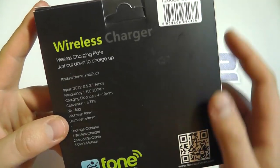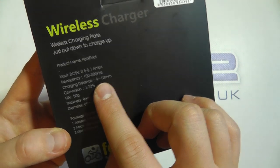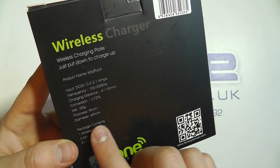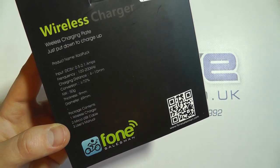To give you a quick rundown of some of the specifications: it's got a charging distance of 4 to 10 millimetres, takes an input up to 2.1 amps, it's got an efficiency rating of approximately 72%, a thickness of just 9 millimetres, and a diameter of 69 millimetres.